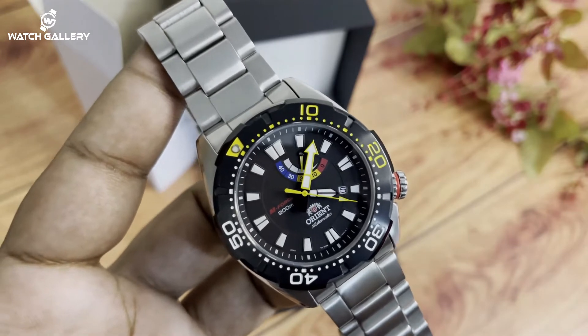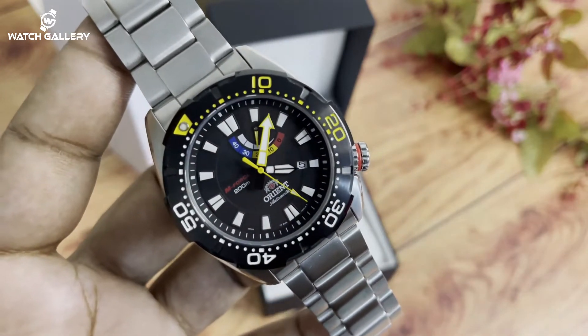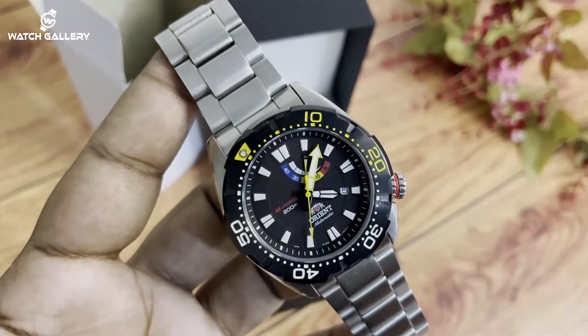This is the diverse color variant. The watch is water resistant to 200 meters. The colors available are black, red, blue, and yellow color combination on the dial.